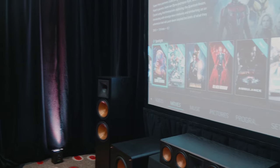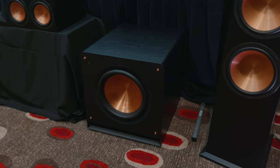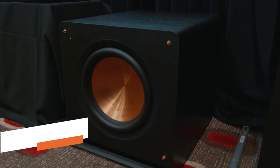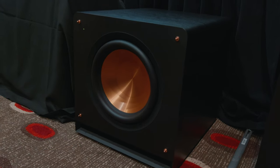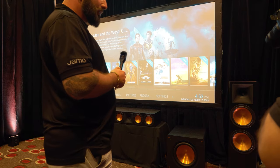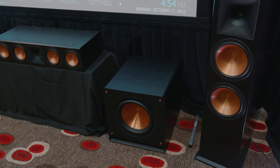Excellent. And you've also got these bad boys at the front here — these subwoofers. Why don't you tell us a little bit about them? So these have come out just a few months ago. This is the new Reference Premiere line of subwoofers. There are two subs sitting here — the RP-1400SWs — which are a 14-inch front slot port design sub. From last year's SPL line, they've now increased the volume capacity of the cabinet, which is increasing the long throw so we can get down really low.